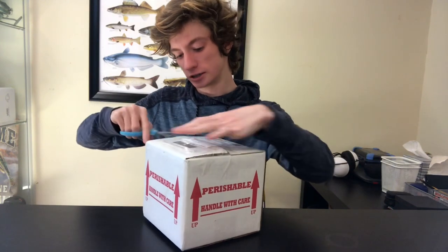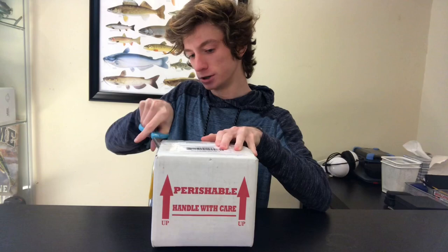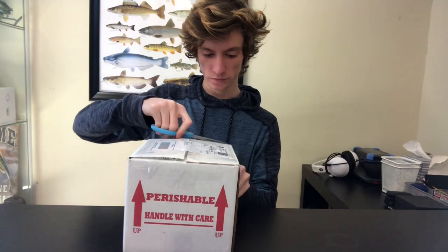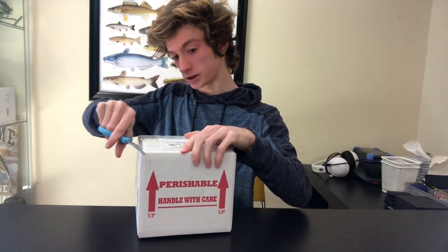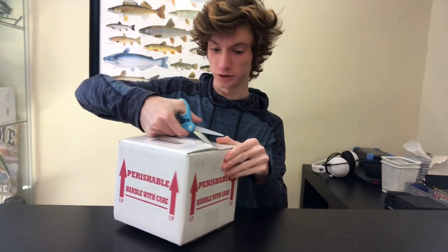I ordered six different species, so I'm just going to pop into them and make sure they're all right, because they were in the mail a little bit longer than they should have been. By the feeling of this box it does not feel like it's insulated, but it might be.